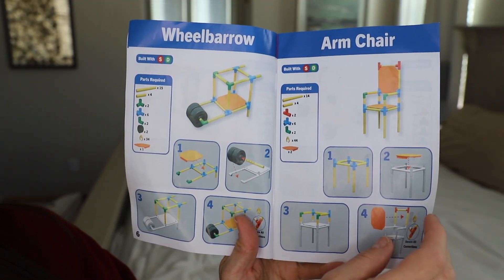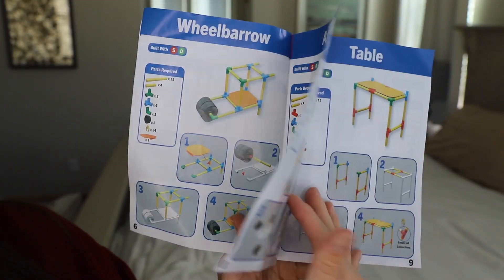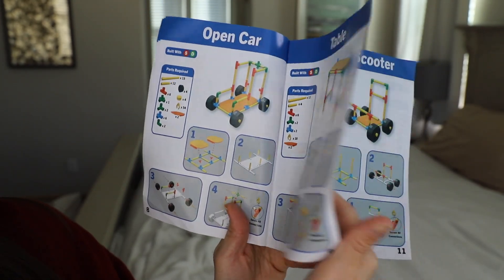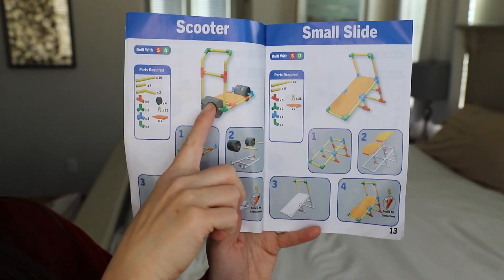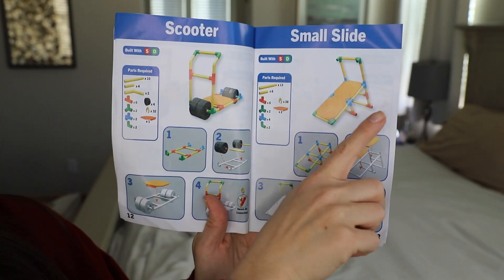Here's an example of other things we could build: a wheelbarrow, a chair, a table, an open car, a small scooter — and we also built this one as well. And the slide, which was a lot of fun.